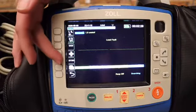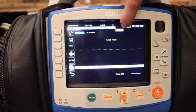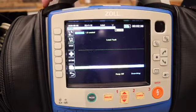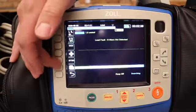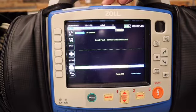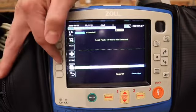We have the sync function. This button — you notice sync comes up — is used for synchronized cardioversion. This has to be pushed each time that we defibrillate with synchronized cardioversion. If we don't have it on, then we run the risk of causing more issues.